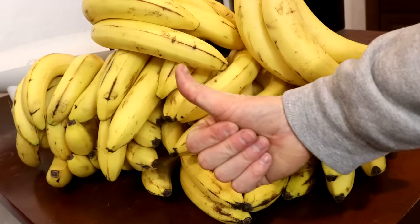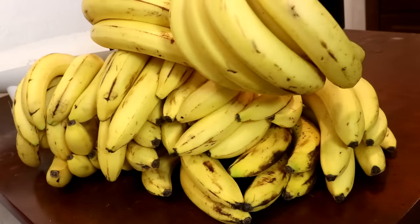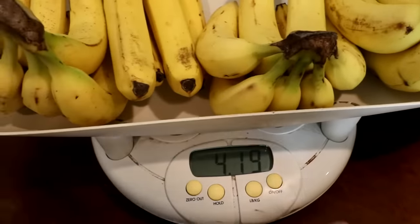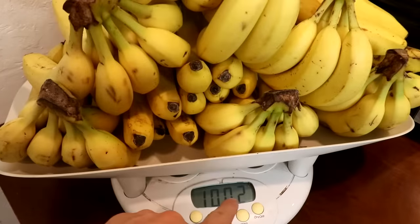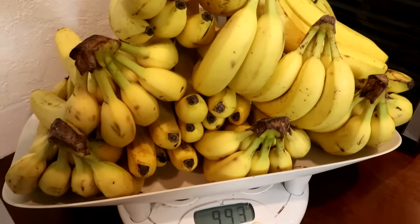Welcome back to Cody's lab. In this video, I'm going to attempt to extract potassium from bananas. As you can see, I have acquired 10 kilograms, or 22 pounds, of the fruit for the extraction.